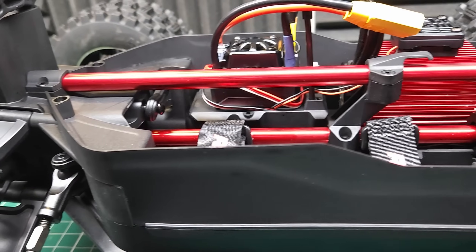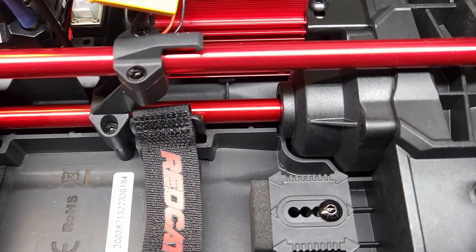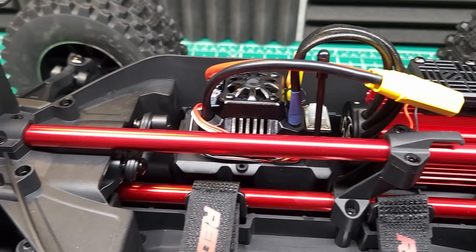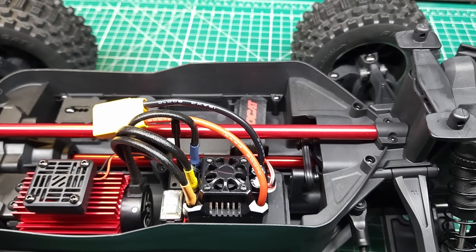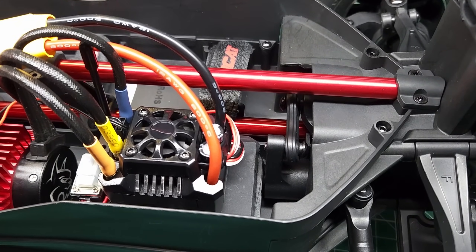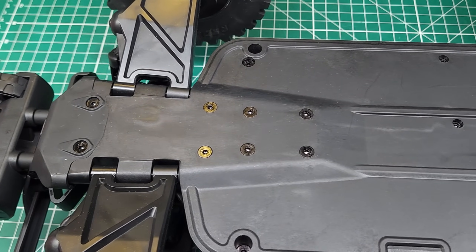There's a nice tall dirt guard that hopefully will keep debris out of the inside of the truck. We've also got an adjustable mount for the battery tray, a really nice aluminum center tower-to-tower brace, and a pretty interesting steering system that we'll be taking a closer look at too. We're going to have to take a look at the electronics under the ESC because if this is like the Wav Racing, there might be some limitations we're not going to like. But as far as I'm concerned, there's nothing to dislike about this chassis.